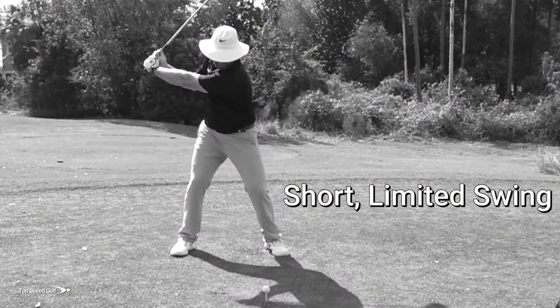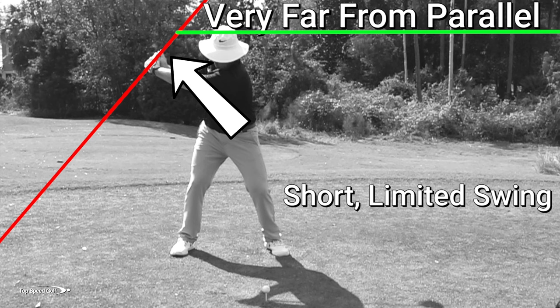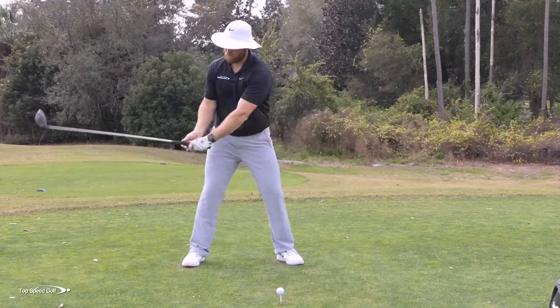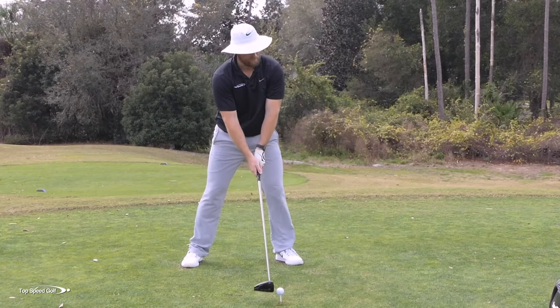A lot of people really like the idea that if you eliminate degrees of freedom — if you eliminate extra movement in your swing — that's going to allow you to be more consistent. The problem with that is when you have a short area to accelerate in, you have to be really quick to get any kind of club head speed.